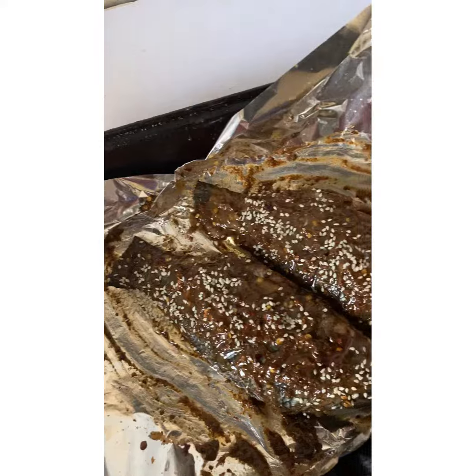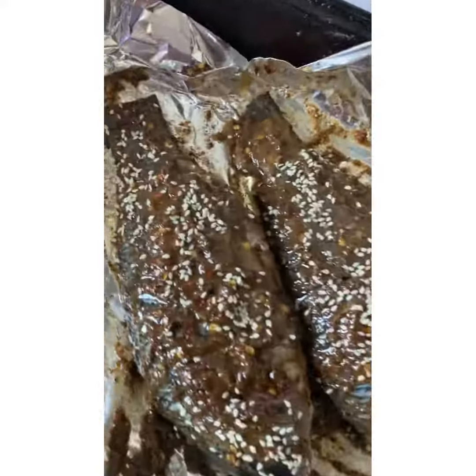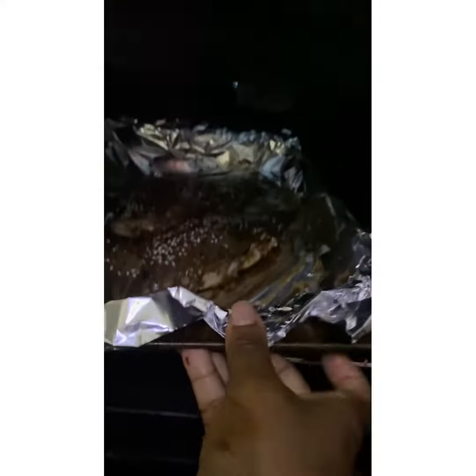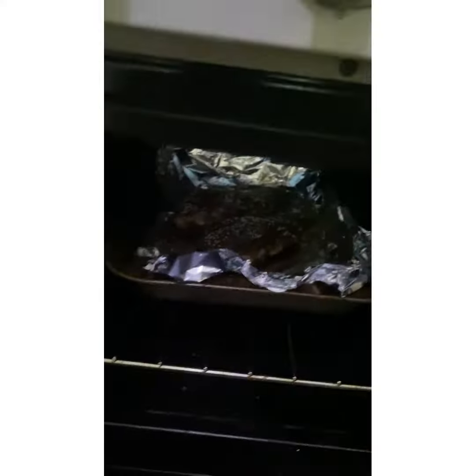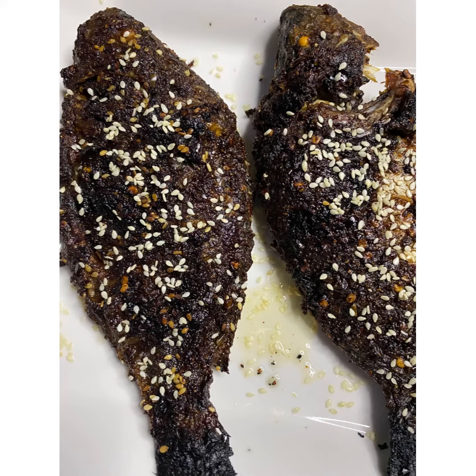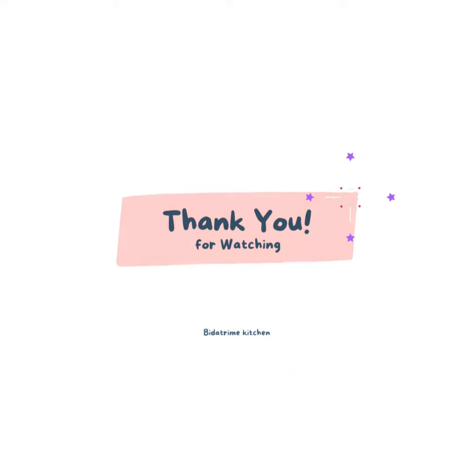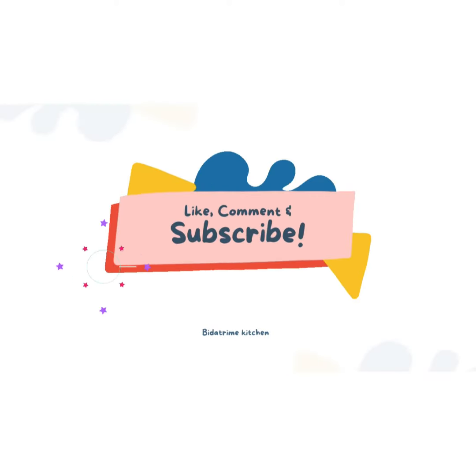There you go — we have our sesame fish ready for the oven. We'll let it grill at medium temperature for at least 30 minutes. Voila, our sesame fish is ready! Make sure you try this recipe at home and kindly leave a comment below. Like and subscribe to my channel — bye bye!